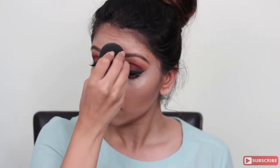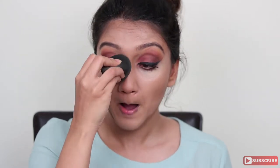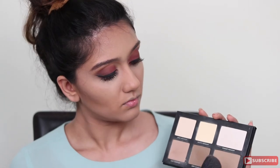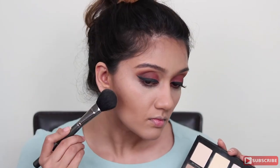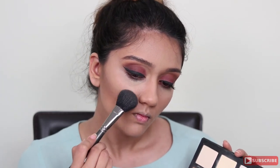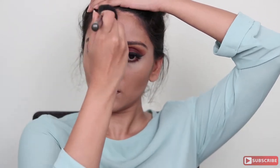Next, I'm taking a beauty blender to blend everything on my nose together. Using the Lorac Pro Contour Palette, I'm taking the light and medium contour shades on a blush brush to set that cream contour — basically blending everything well together. On my forehead where I have all that contour, I'm also going to apply the light and medium contour shades to set it.